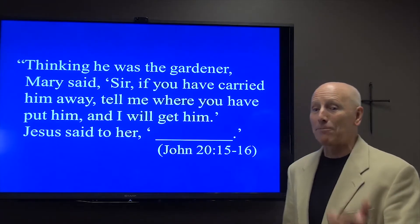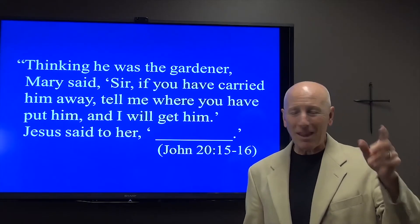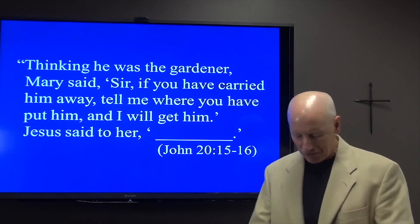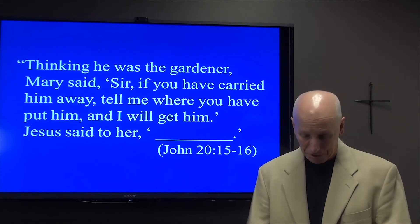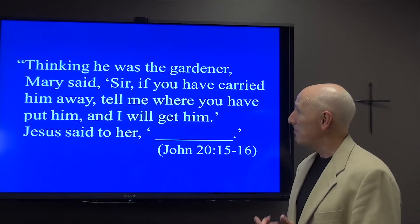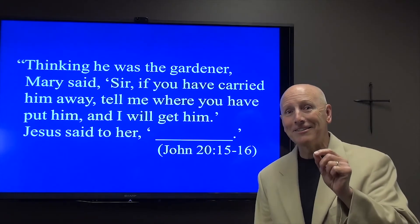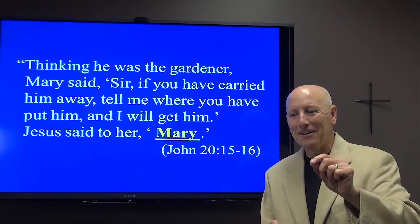But we read in the next chapter, John chapter 20, this beautiful story. Mary was in the garden near where Jesus was buried on that Sunday. And Mary was sitting there, very dejected, as you can imagine — she had just lost her Lord Jesus, having witnessed the brutal murder. The Bible says Mary, thinking he was the gardener, said, 'Sir, if you have carried him away, tell me where you have put him and I will get him.' And then this passage, ladies and gentlemen, changes everything.